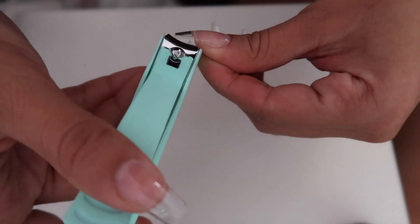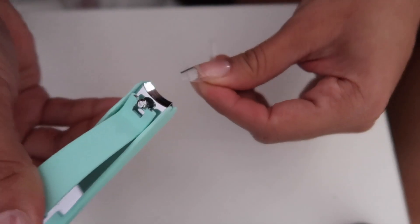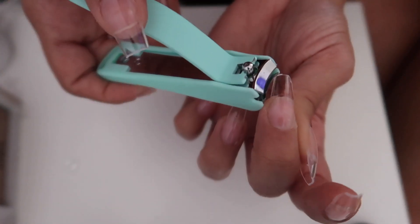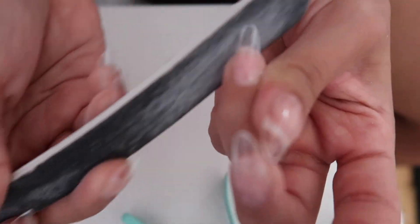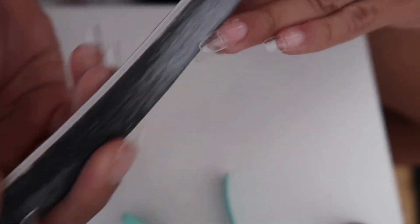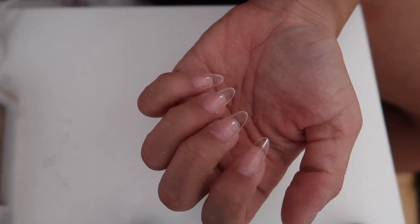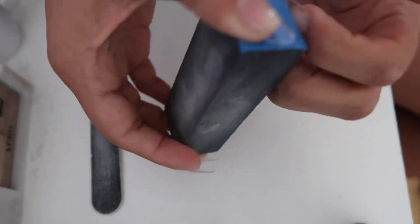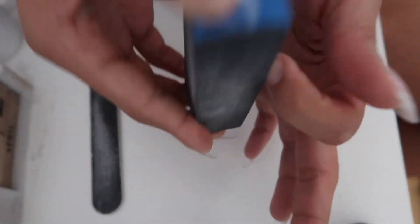I want an almond shape, so I go with clippers and clip the sides, making like a triangle on the nails, and then file the rest — it doesn't have to be super perfect. I take a nail file and shape the nails into the almond shape, going back and forth between each side for a perfect shape. Once that's done, I go with my buffer and buff all of my nails — this helps the gel polish stay on and not chip.